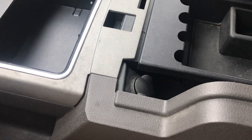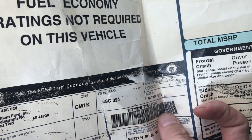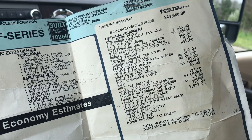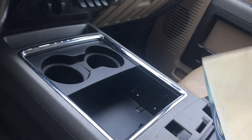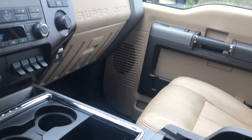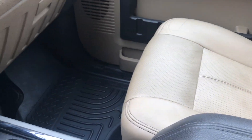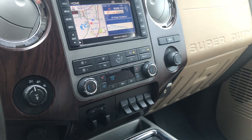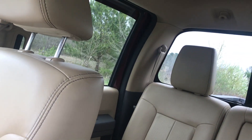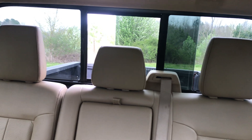You've got tons of storage everywhere. It has the original window sticker — looks like MSRP was $60,205. Original owner's manuals. Front passenger seat's in great shape. Of course, Husky liners all the way around. It does have the power rear sliding window — and that does work.